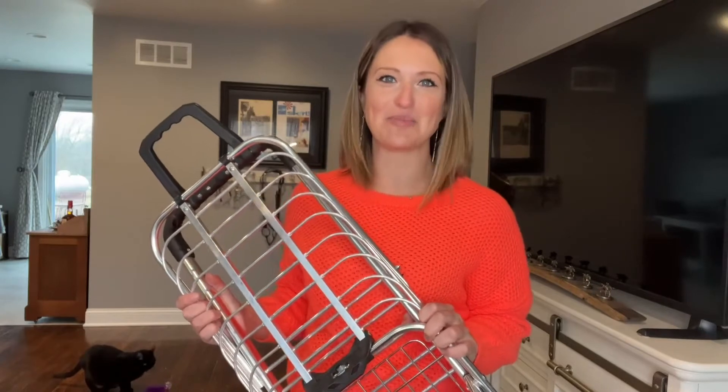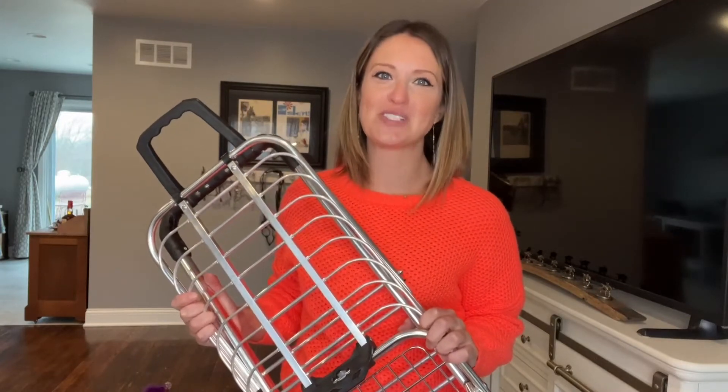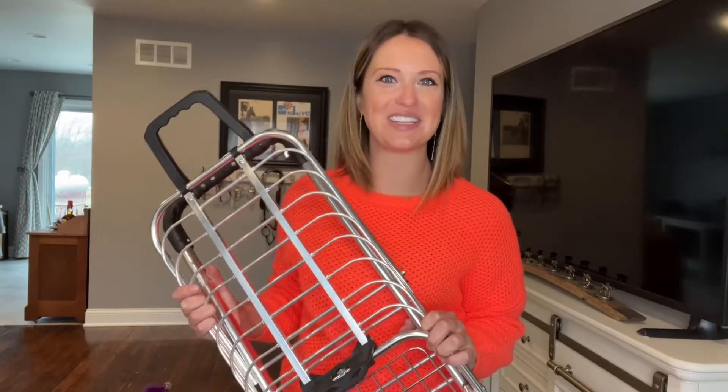Hey everyone, today I'll be taking a look at my new stair climbing shopping cart, which I am so excited for because I get to use it at the flea markets and antique shows, and my parents can use it at the grocery store. Now we have a few steps for installation, but let's get to those and then check it out.